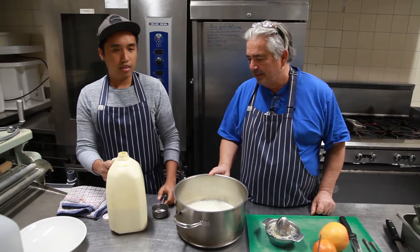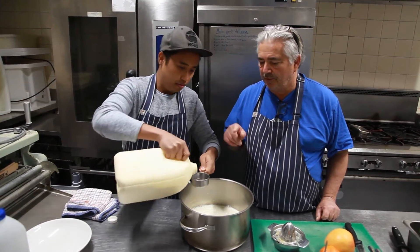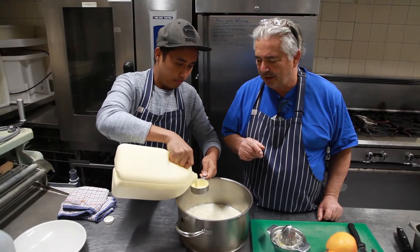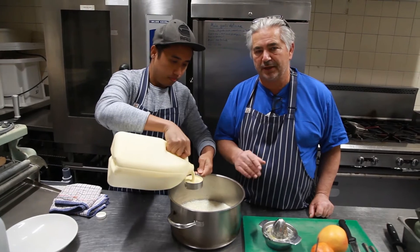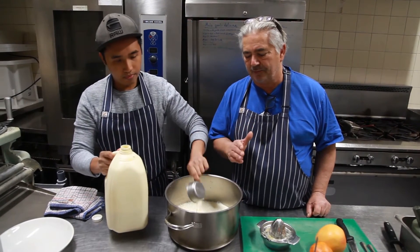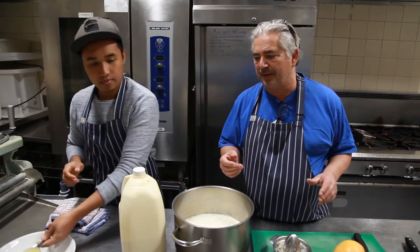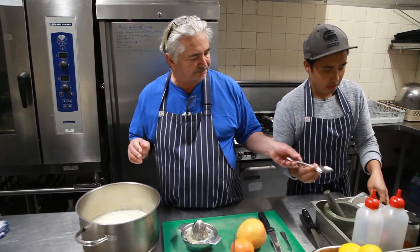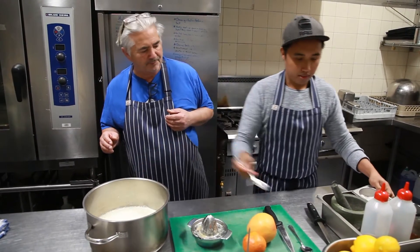You also need one and a half cups of cream — this is a half cup so you need three of these. Full cream again, nice and rich, full of goodness. When you make your own ricotta, I can assure you it's a lot more tasty, a lot more flavorsome and with a beautiful texture than anything you buy. Your own homemade stuff is much much better. You also need half a tablespoon of salt.